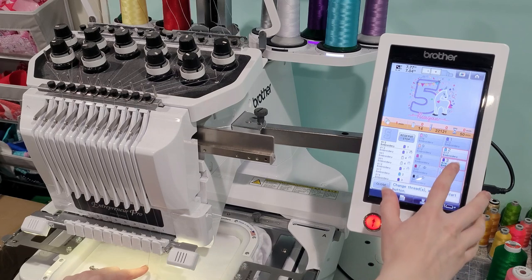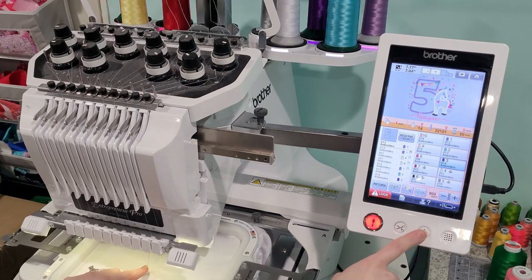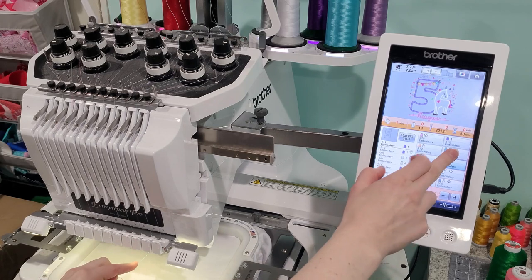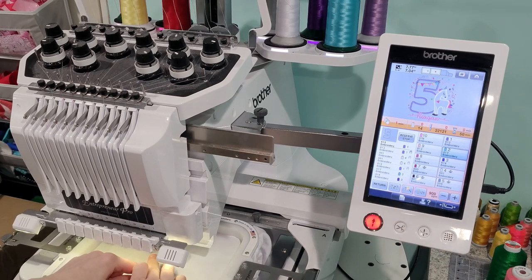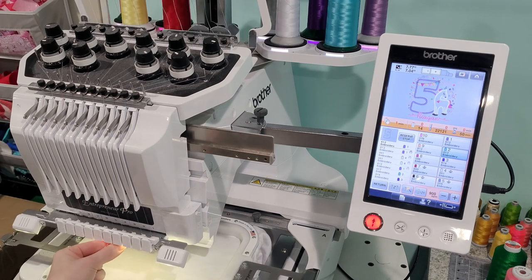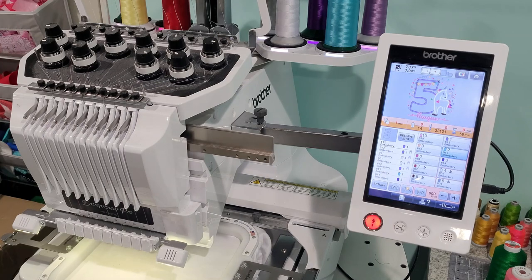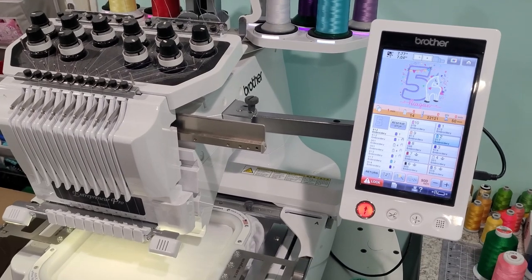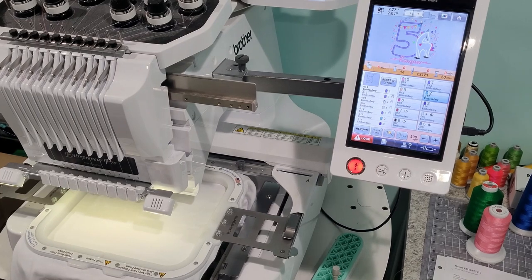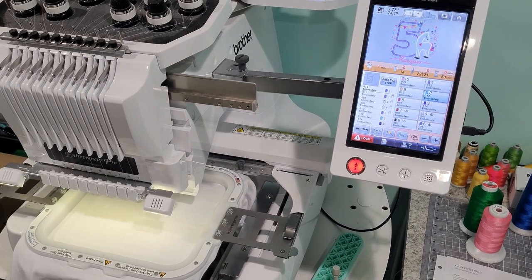Then I thread the needle — I select the color, click thread, wrap it around and up, then go to needle two and do the same. My machine is all ready to go. It's going to stitch out the placement stitch — the technical term — to show me where I need to place my fabric.